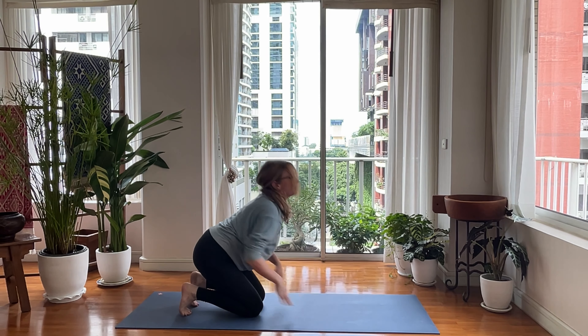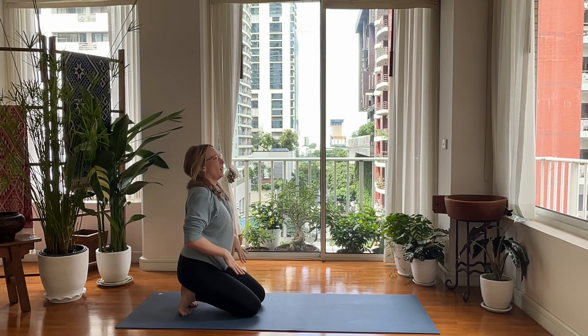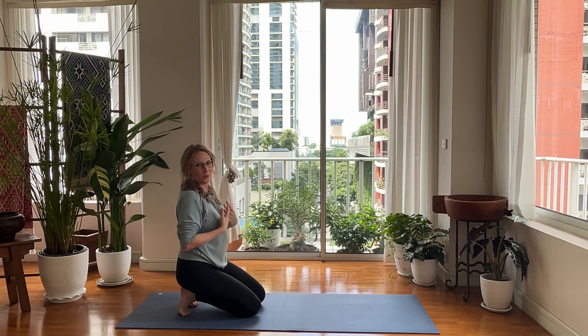Drop your knees down, tuck your toes, sit back, shake your hands out. Nice deep breath in. Feeling good?